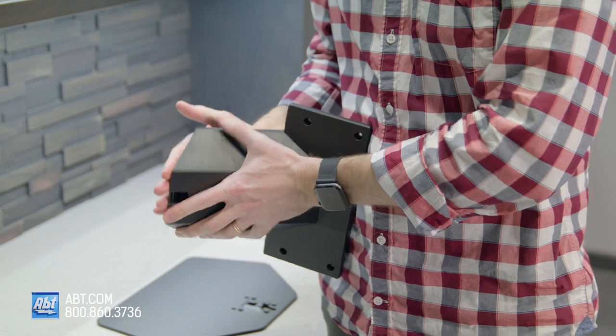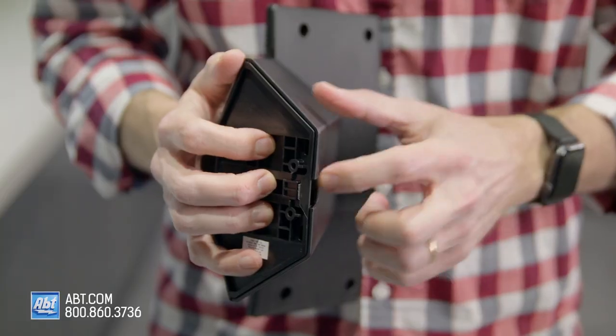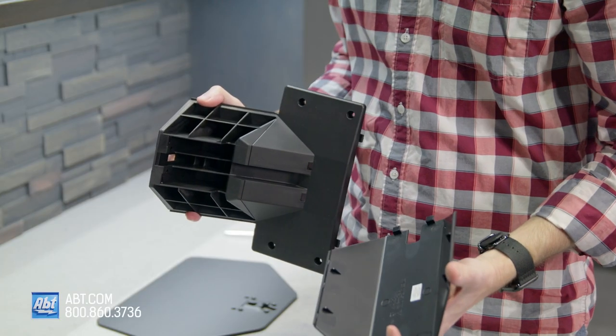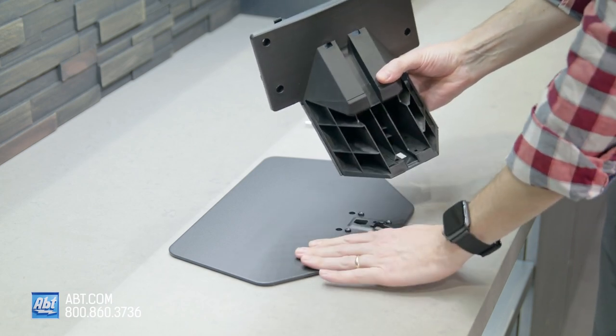You're going to see a little arrow right here. You basically want to get your finger in there, grab onto the back of it, and sort of pull out. It does take a little bit of effort, so don't be discouraged. The next step is going to be putting the neck onto the base plate.